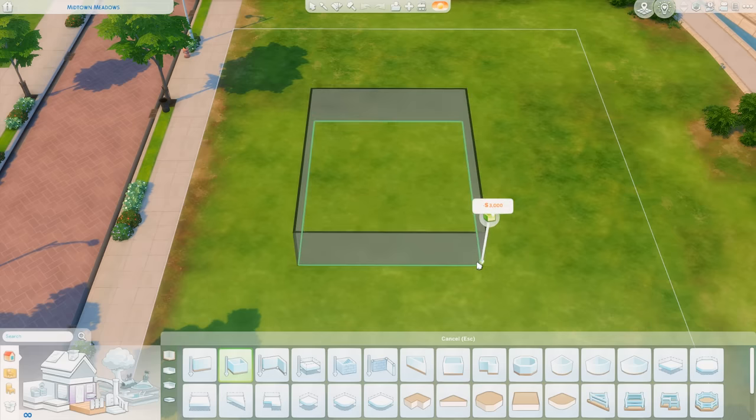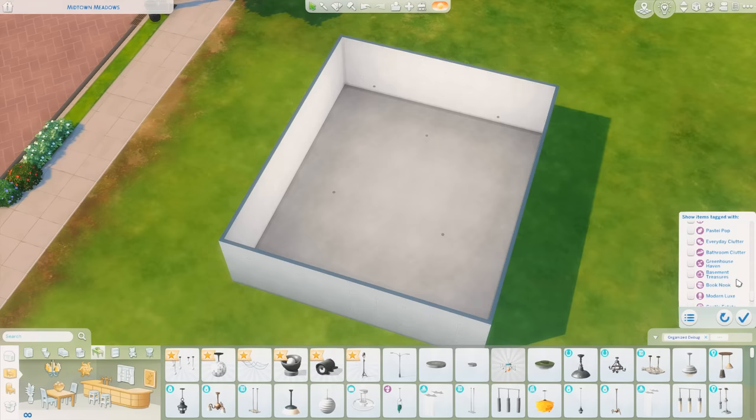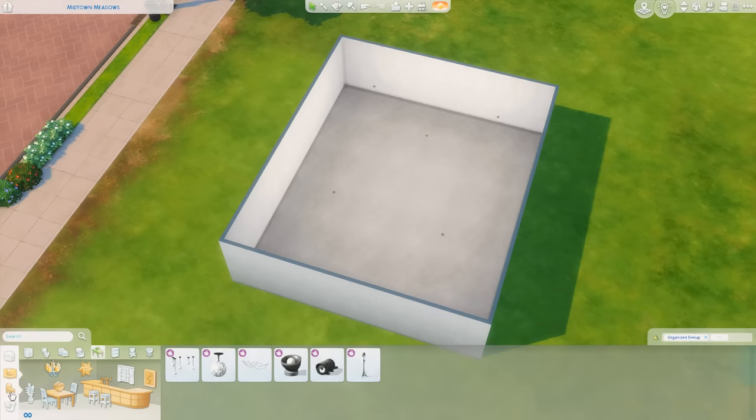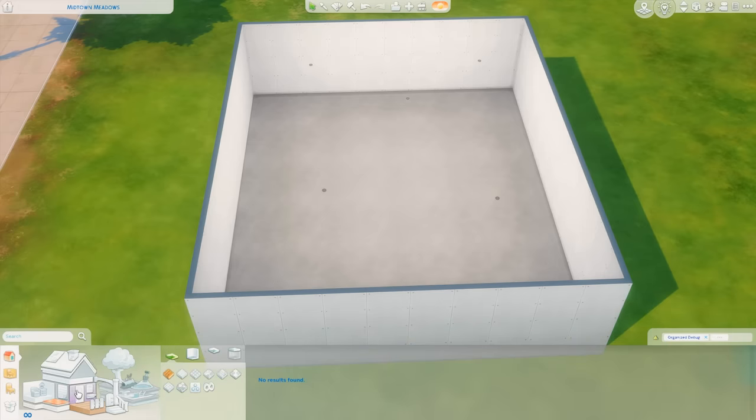I'm just going to draw out a box for us to take a peek at everything with indoor lighting. Here we are filtering by Party Essentials. First of all, are there any new floors or wallpapers? It doesn't look like it. I didn't think so, but I wanted to double check.